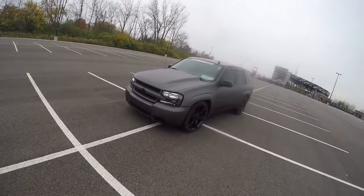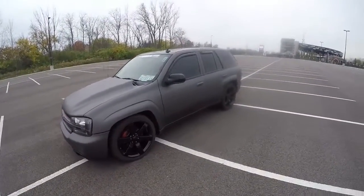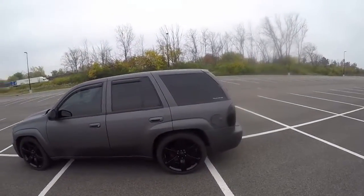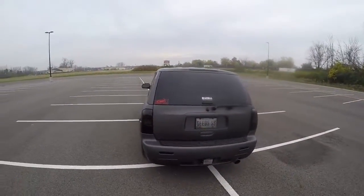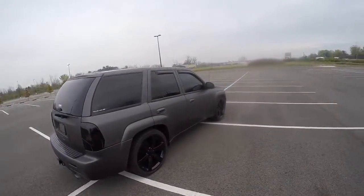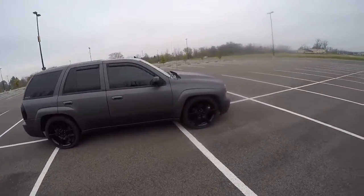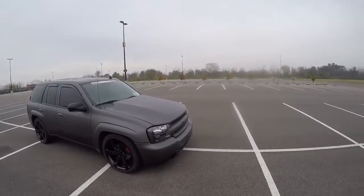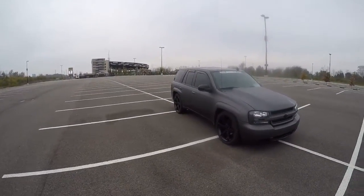The 2008 Chevy Trailblazer SS — obviously a few things done to it. The truck does come with the factory LS2 V8 in it, which some people are very surprised about. But I love it. This is a 3SS leather all-wheel drive.